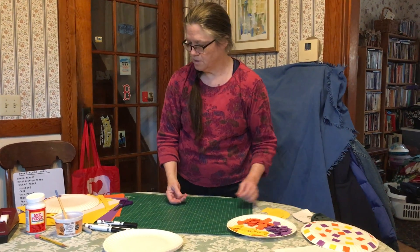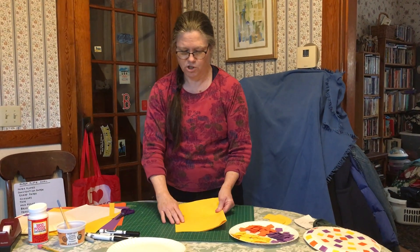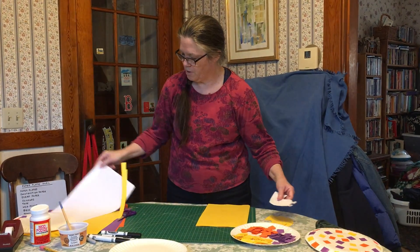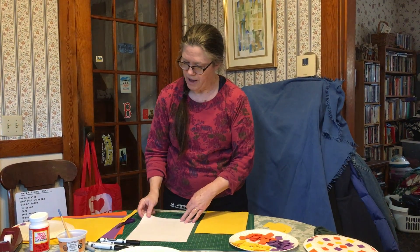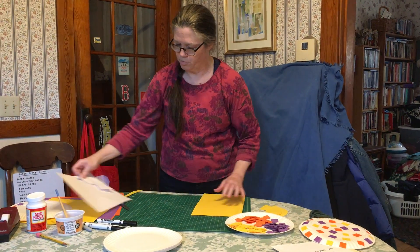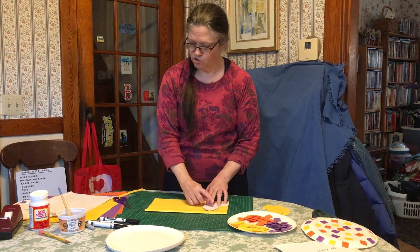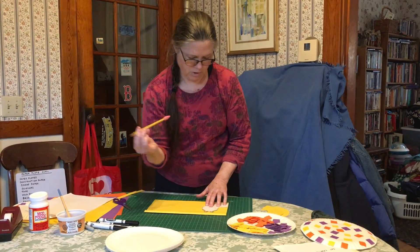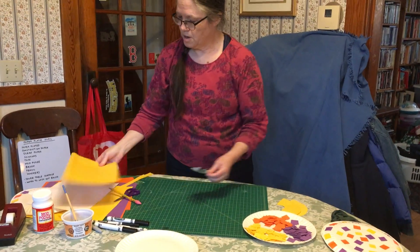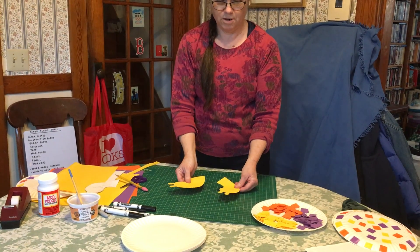But now we need to make the snail's head. We're going to take a folded sheet of paper because we're making two heads. We need our scrap paper so we can make a pattern. Here's my pattern which I already drew and cut out of a piece of scrap paper. I'm going to put it on my construction paper and trace and cut it out so that I have two snail heads.